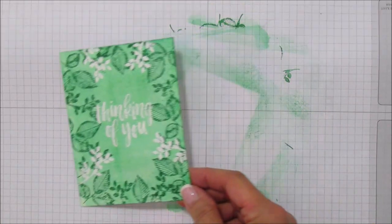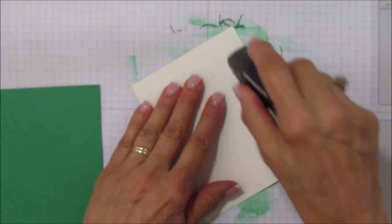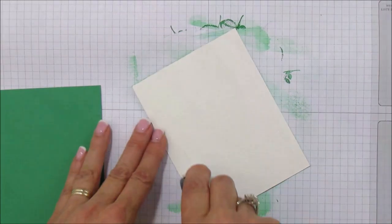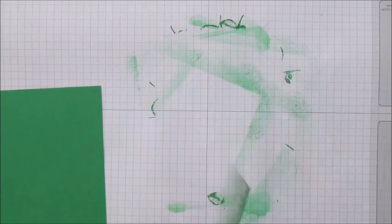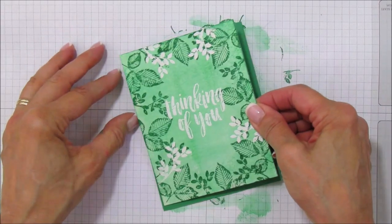Now we're going to adhere everything. I'm using Fast Fuse — use either that or Tear & Tape, something strong, because this is watercolor paper. That's why I love Fast Fuse for things like this. When this runs out I'll have to use Tear & Tape. I'm going to mat the watercolor piece onto the Call Me Clover piece.